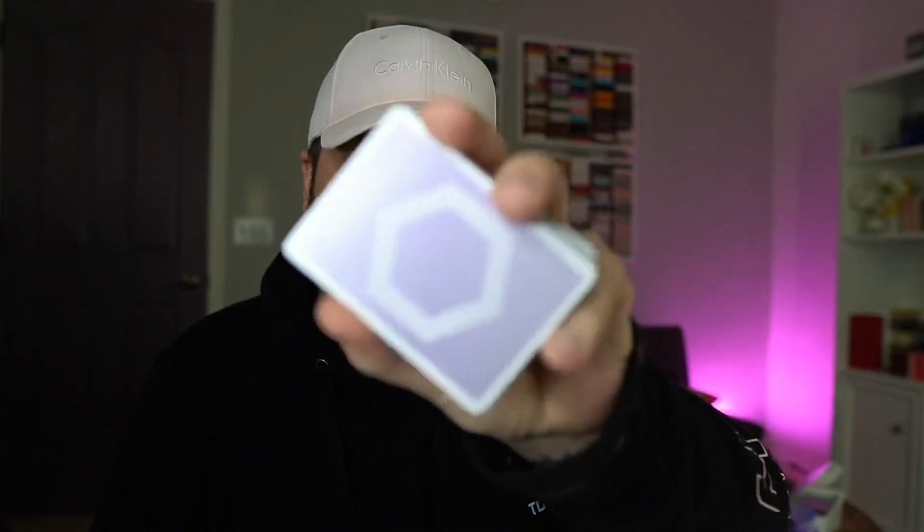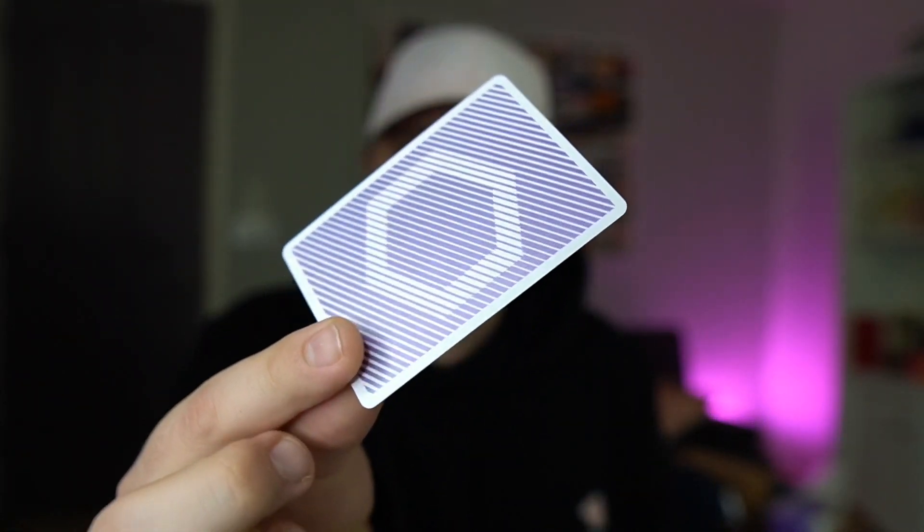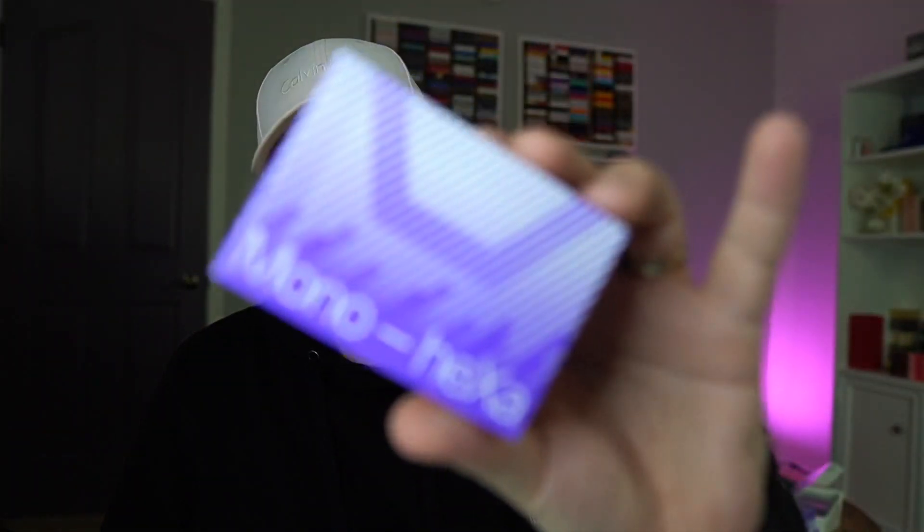Thank you so much for watching today's episode and my review of the new Mono Hexa Chroma Edition playing cards by Luke Wadey. Luke, this is definitely my favorite deck from you so far — I have to exclude Gen 1 since we worked on it together, but this deck is fantastic. Thank you so much for sending some extra ones. If you're interested in picking up either the Mono Hexa Chroma Edition or the Mono Hexa OG version, both decks are available at Luke's website — I've left the link in the description below. If you want to support Luke, the best way to do it is to buy directly from his website. If you want to support me, drop a like on this video and consider subscribing for more awesome videos just like this. Hope everybody has a wonderful rest of their day — I'll see you guys in the next one. Peace.